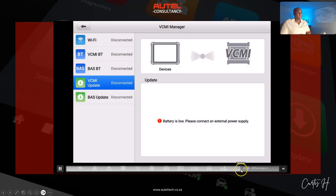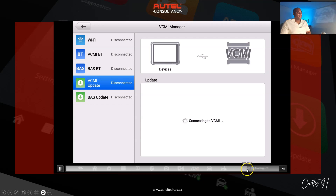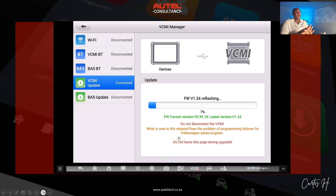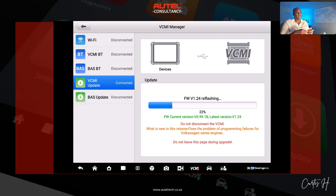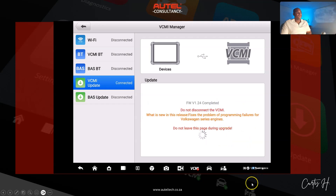He told me the lights were showing green. I sped up the process a bit — the software was updating. It's important not to interrupt this process because it can potentially damage the VCMI. As you can see, it went through smoothly, and I was able to go in and scan his vehicles after this.